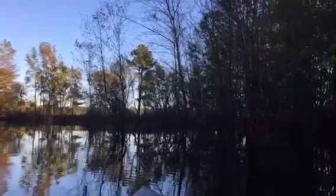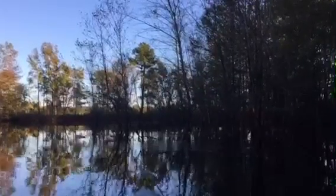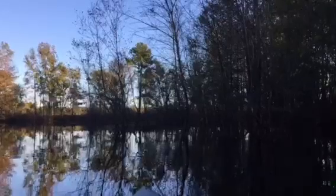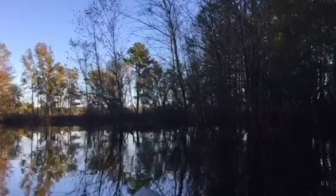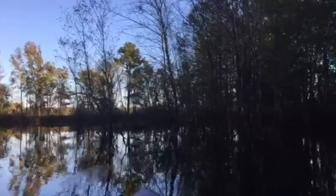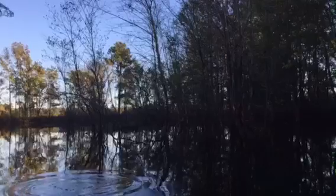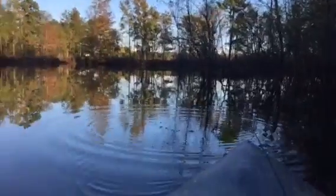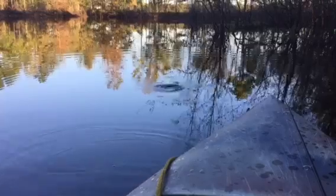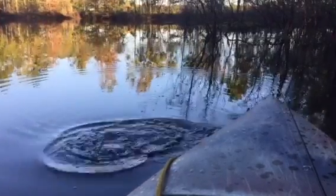We've got the fluke out this time. Right here is some more flooded timber - I'll be skipping this fluke up here as close as I can get into this flooded timber. I'm going to skip this fluke in there and see if we can get one. Y'all see that bass? Y'all see him before I hit it? I just missed him right here at the boat. He's still down there too - I bet he's still in there moving.